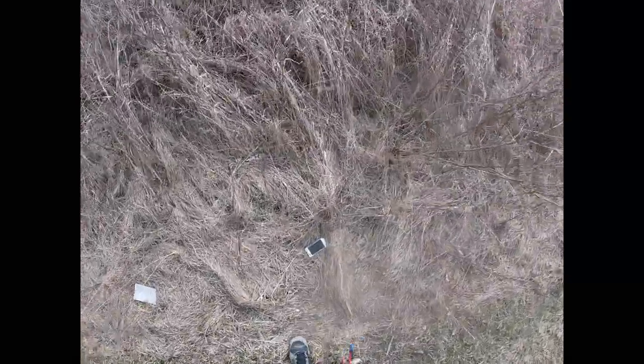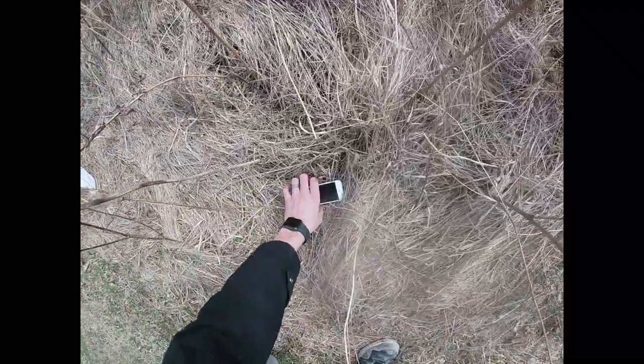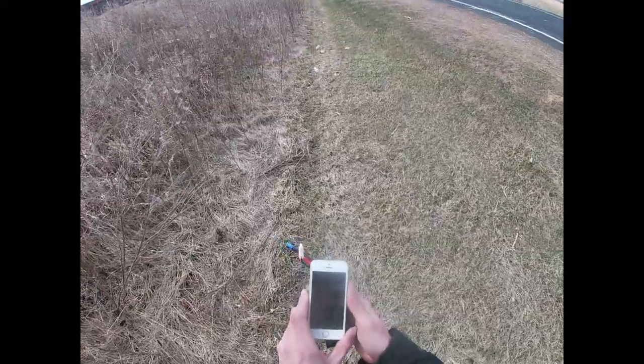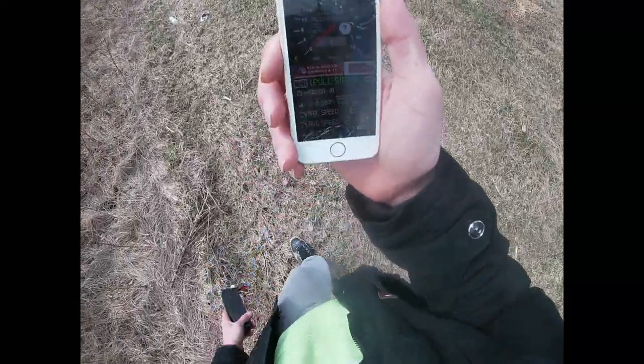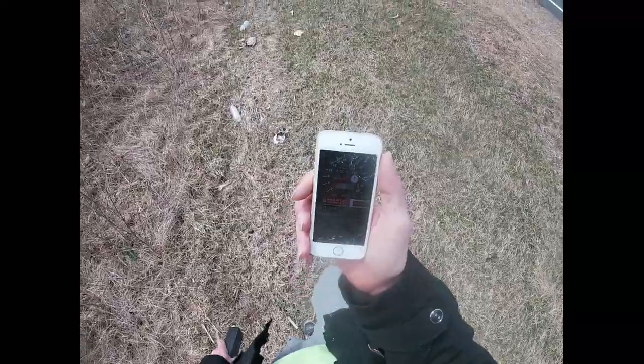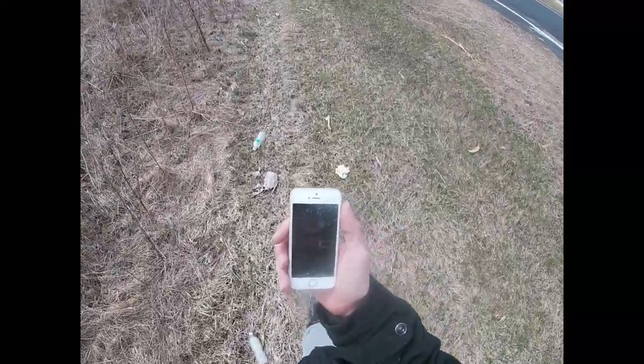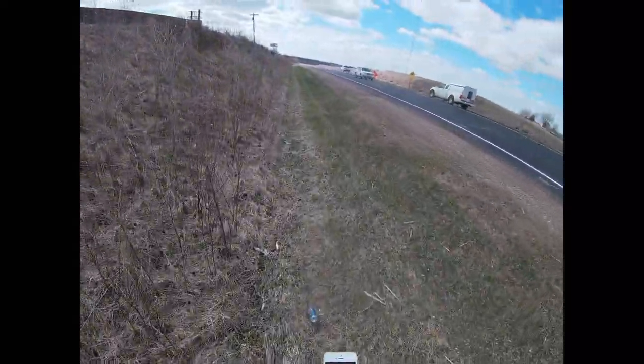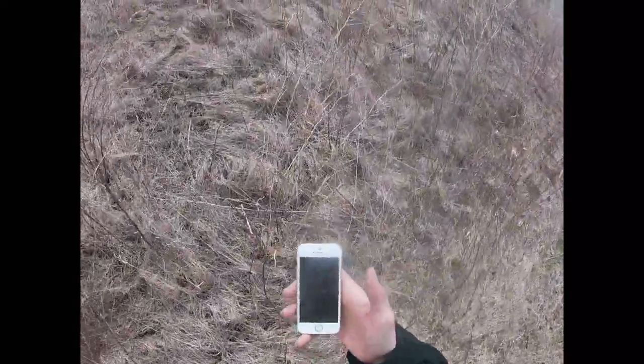Well guys, I found it. Let's see what my top speed was before it flew. 63. Yep, see that boys, 63. We'll put everything back together and give her another shot.